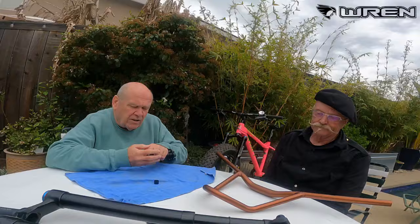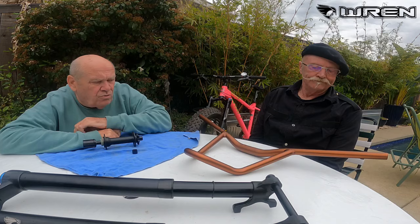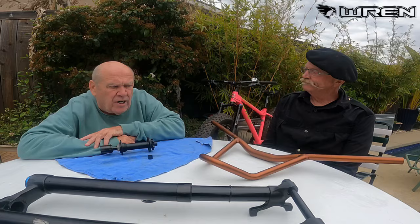The bar in front of Gary is our Perseverance flat bar, designed to provide more hand positions, more places for your GPS, and places for your camera. We offer a set of arm rests which are fully adjustable.